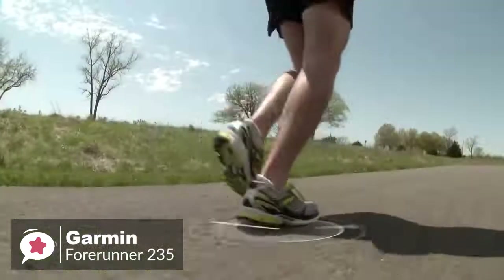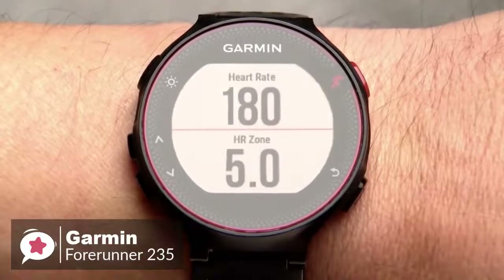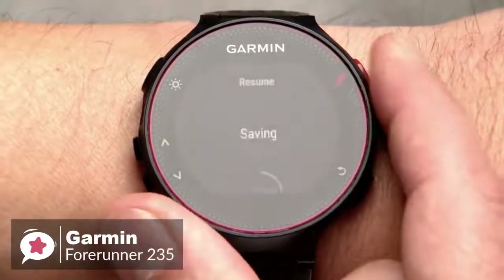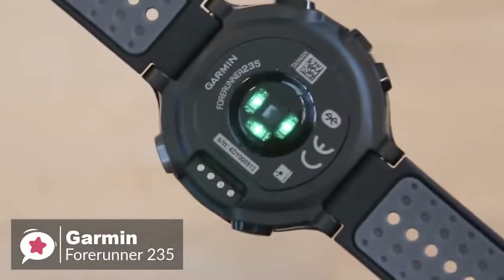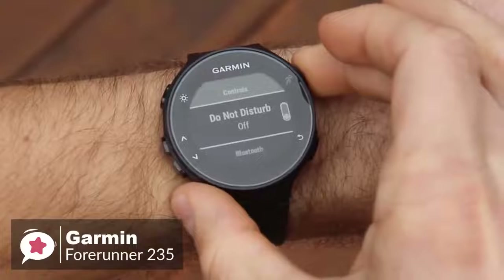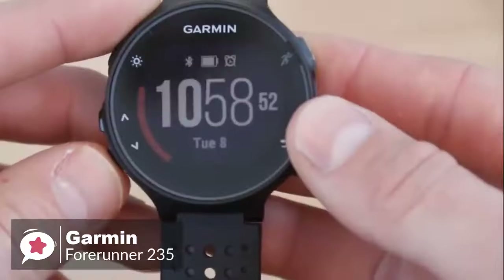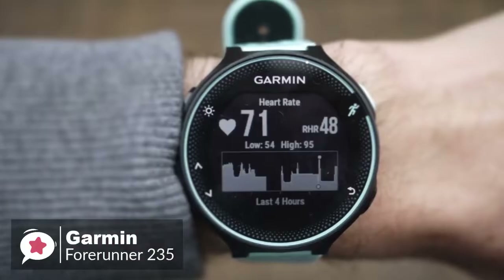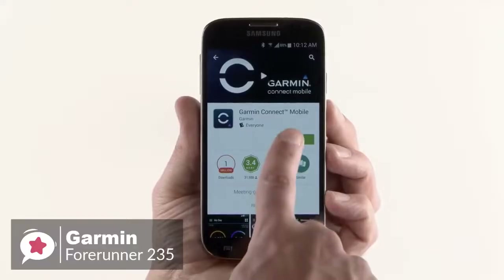The built-in GPS utilizes GPS and GLONASS satellites for position tracking, with metrics like distance and speed measured using these satellites for more accurate results. For activity and sleep tracking, the Garmin 235 covers standard metrics like step counting, burnt calories, and distance, and additionally has sleep monitoring to track total sleep and movement. With the wrist-based heart rate monitor, Garmin uses Elevate technology to measure heart rate 24/7 without any extra strap.